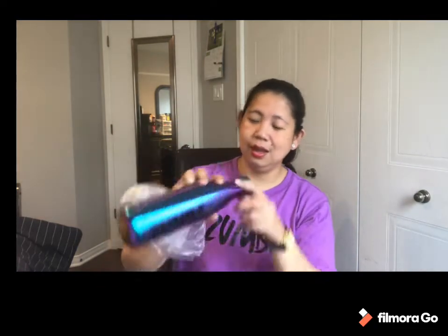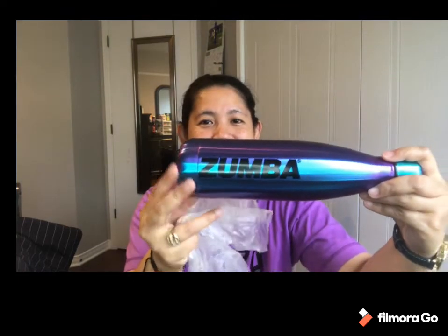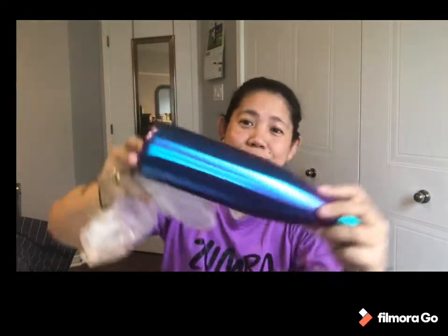First, this is a Zumba wear water bottle. I bought this — it's their new collection for Zumba. It's a Zumba wild bottle with the Zumba name on it, and it's nice. I love the color — that's why I bought it. It's a touch of blue and purple, very nice. Just a plain bottle for drinks.